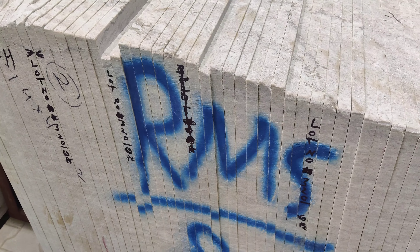If we talk about thickness, it has an 18mm thickness.